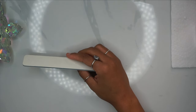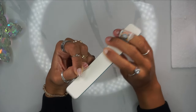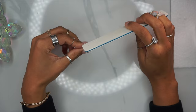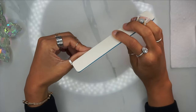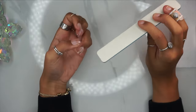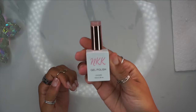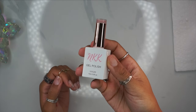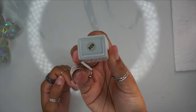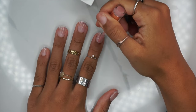Now we're going to go in with a nail file and shape the nails. This is an 80/80 grit nail file — it's listed in my links and available for purchase on Amazon in my storefront. The filing process is really short anyway because your nails are pre-shaped for you.